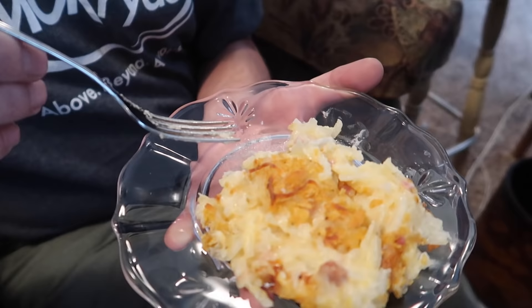It sure has ham in it — yeah, with little chunks of ham. Is it hot? It's pretty hot. Very, very good. These are always one of my favorite ways to have potatoes. That's funeral potatoes — interesting name, but they taste really good at home.